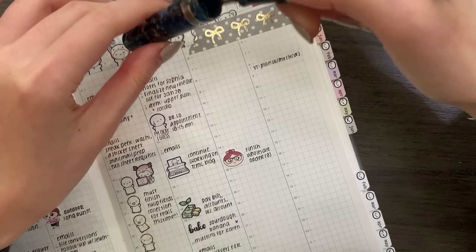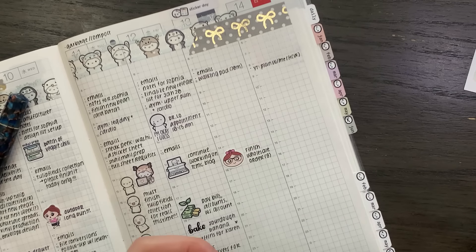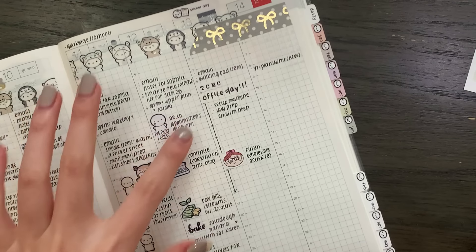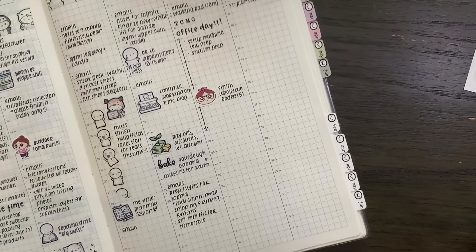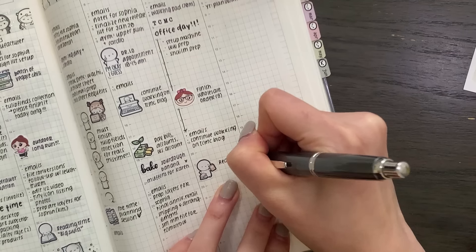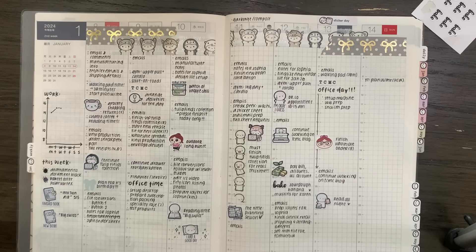For Saturday, this is going to be my long office day — probably going to be at the office for the entire day. I'll put down a TCMC sticker. First thing is I need to set up a machine, which should take a few hours, and then I'm going to finish off by doing a wholesale order and packing whatever other orders I have. I'll do some emails again and then probably continue working on the blog a little bit more. And then I will reserve the night for reading. Thank you so much for watching — I hope you have a wonderful day and I will see you next week. Bye!